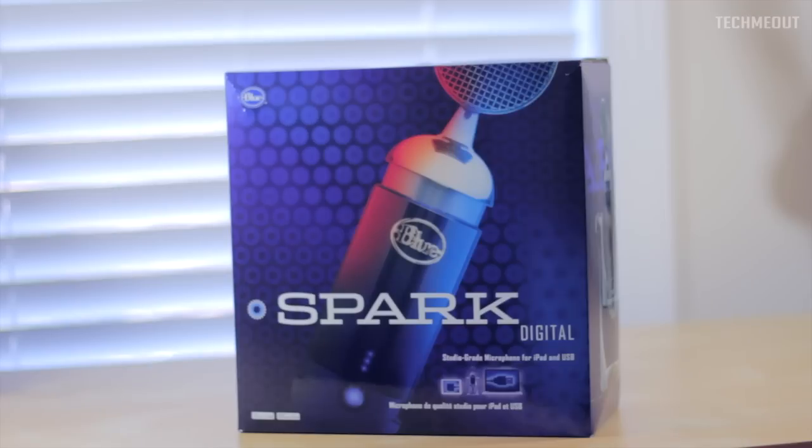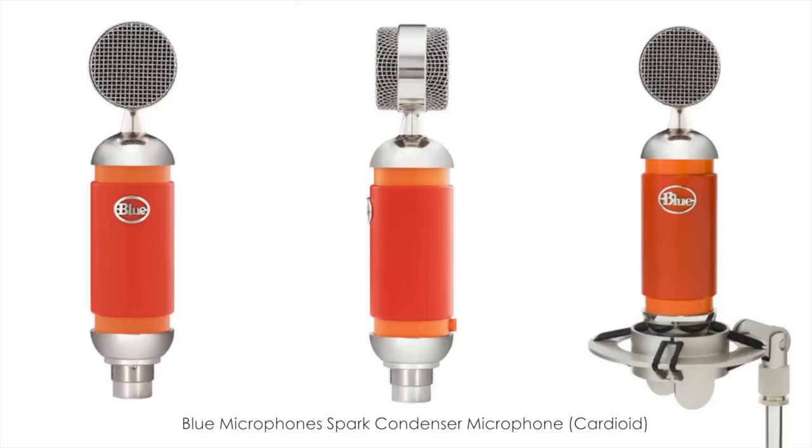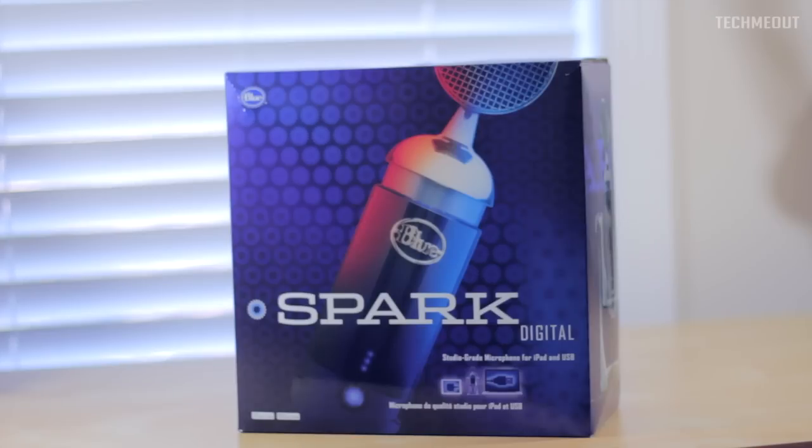This microphone is made by Blue. It's very similar to Blue Microphone's more high-end cardioid mic. It's known as a Spark cardioid solid-state condenser mic. This one pretty much has the same internals, the difference being it's digital, so you don't need the icicle or all the extra cables and everything to get it going.